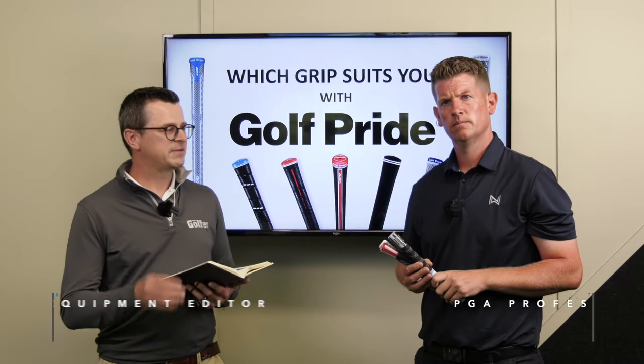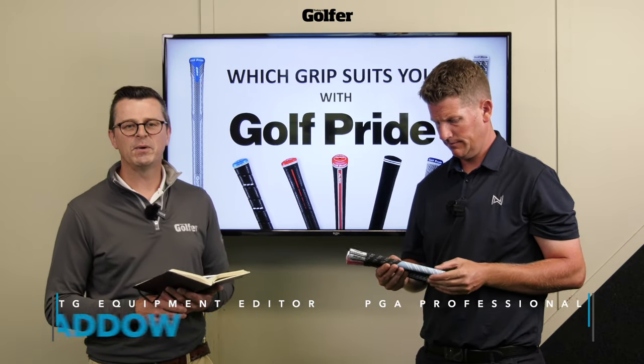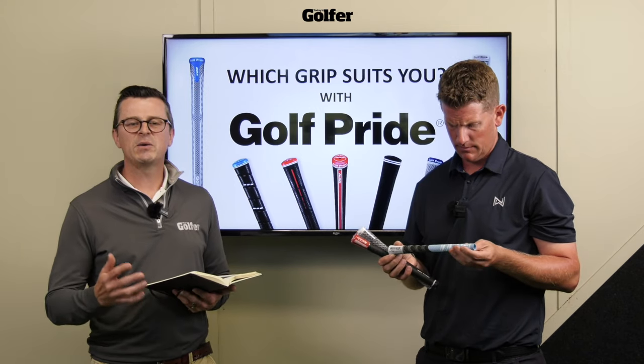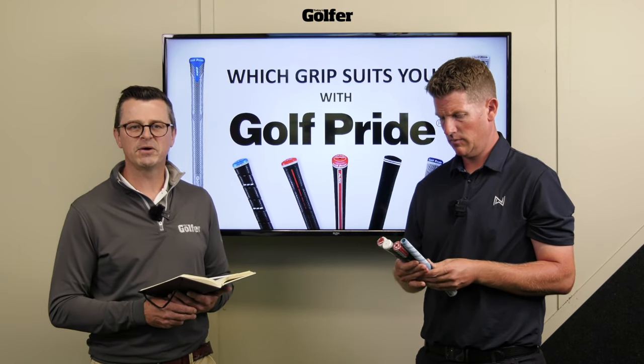We're here at Kiel Golf Center with TG Test Pro Neil Wayne and we are talking Golf Pride grips. We've just got back from the Global Innovation Center at Golf Pride, which is out in North Carolina in America. We thought it would be a really good idea to create a video to share with you the insight and the knowledge that we've learnt, and just see if we could help you choose which Golf Pride grip would suit you.